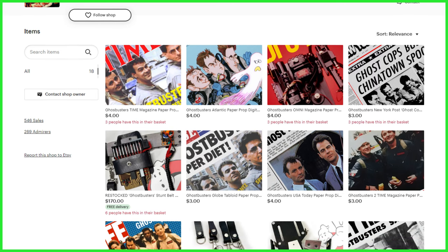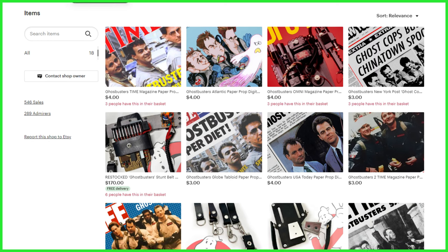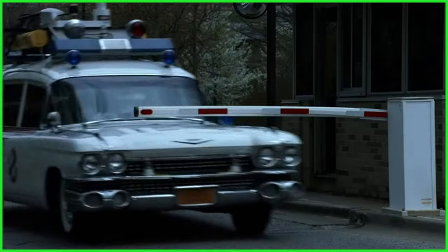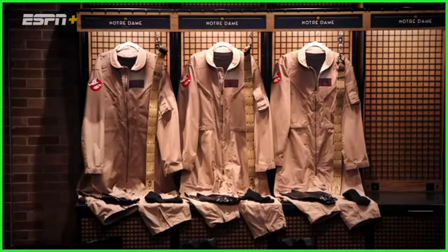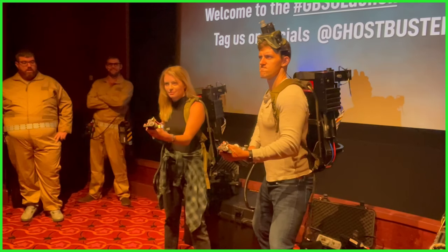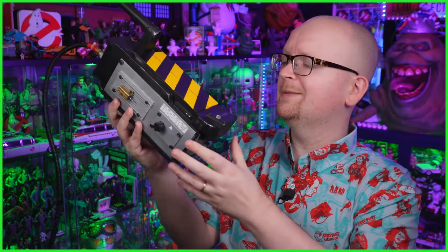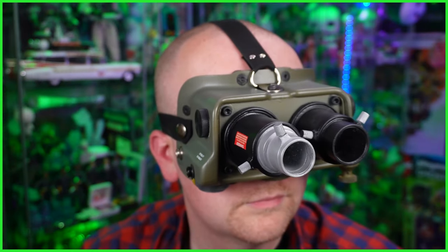For those that may not know, Stance Industries is ran by prop builder Rhett J. Martin. He has been a busy guy over the past year or so. This has included making all the props seen in ESPN Plus's Halloween special last year that starred Eli and Peyton Manning, as well as Jerome Bittis. He was also commissioned by the developers of Ghostbusters Spirits Unleashed, suiting them up in time for the game's launch. And recently here on the channel, we've been taking a look at a couple of Martin's creations, including a smoking ghost trap and ectogoggles.